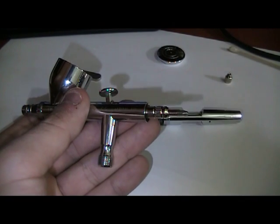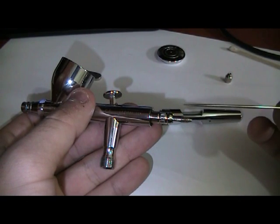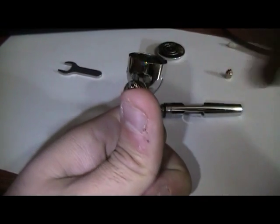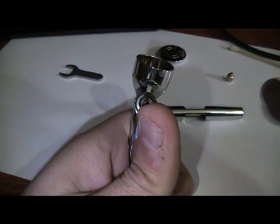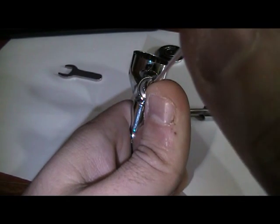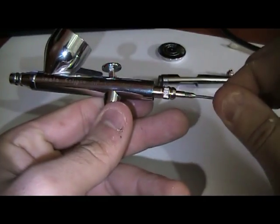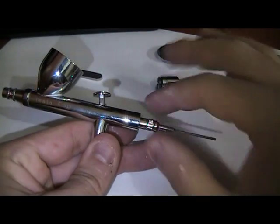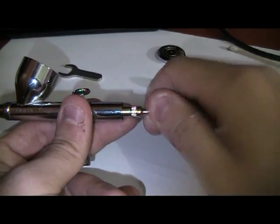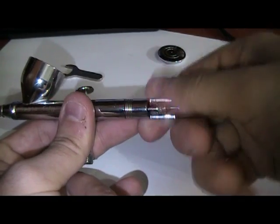Now we place back the needle. This is a bit tricky — you don't want to get the needle tip bent or broken, so what I do is place a finger and use it to align the needle in. Push the needle till you have no more give; do it gently, don't want to break the needle. And finally the needle cog, the handle, and you're done!